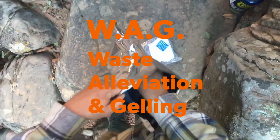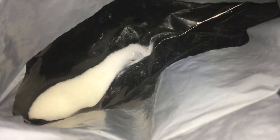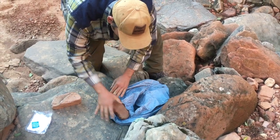Start by opening the double bag system. They generally come with just enough TP to get your fingers dirty, so pack some extra. These magic crystals inside gel your waste and render it inert. You might need to make yourself a throne with rocks or logs for comfort and to anchor the bag. Now squat and get her done.